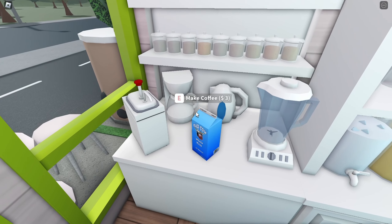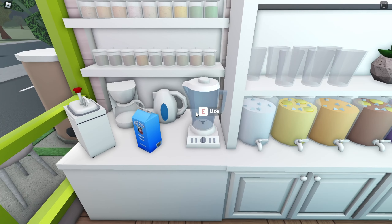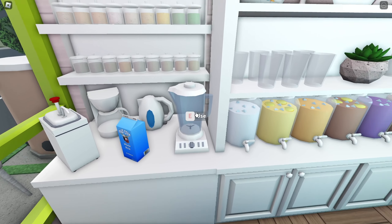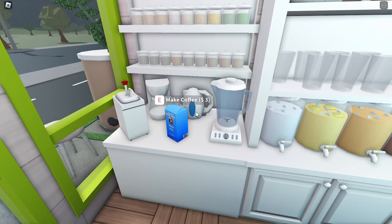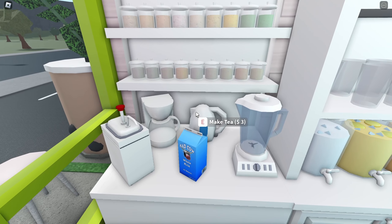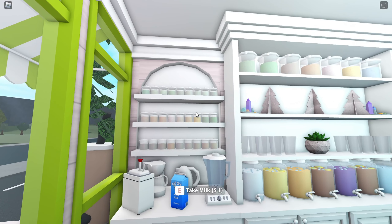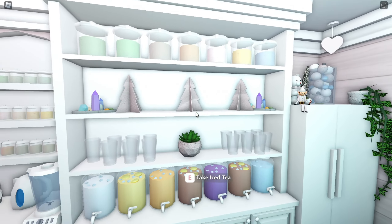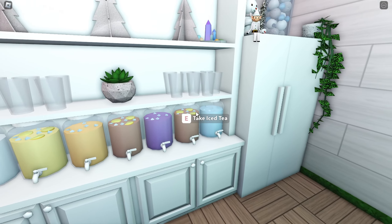Right here we have some pastries, and if we go back here, this is the making-boba station. We have the milk, we have the brown sugar syrup, and then if you want a fruit smoothie boba, here we have the thing for that. Then we have, you know, some espresso shots or this for the tea — basically yeah, to make tea. This is all the different types of tea, and then right here we have all the ingredients. This is just decoration — some cups for the boba, and then already-made milk tea boba.